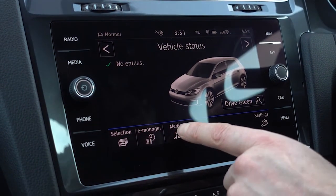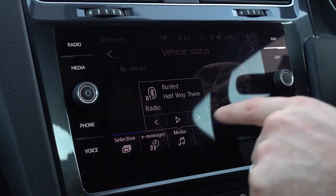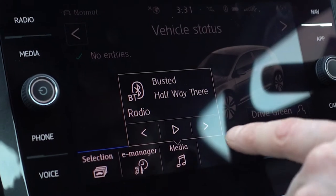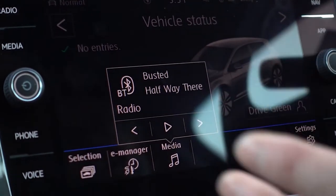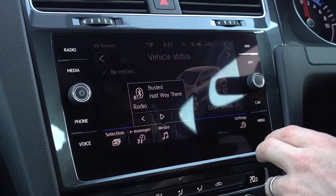This little music symbol here brings up media, which brings up a small screen. As you can see it's still playing Busted off of Reece's phone, and that will display amongst all the other screens so you can see what you're playing at the same time as having everything else on screen.